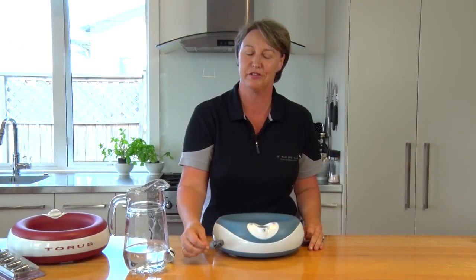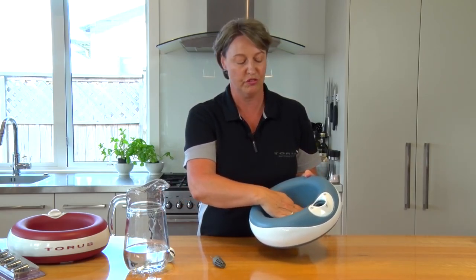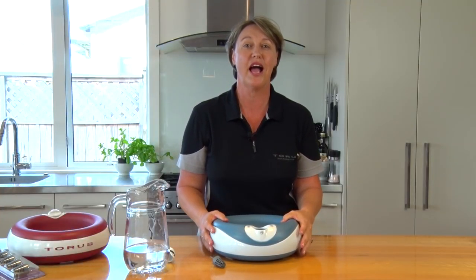Third, and most important: no mess. Because the water only fills to a very low level, and the ergonomic grips on the bottom mean that regardless of how busy your house or boisterous your pet, there's no mess.